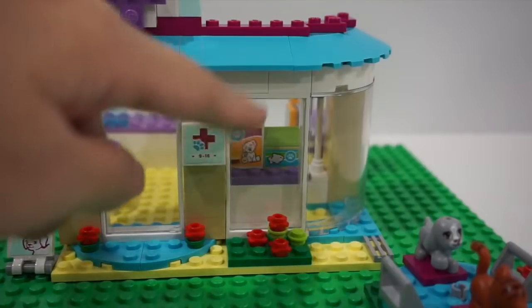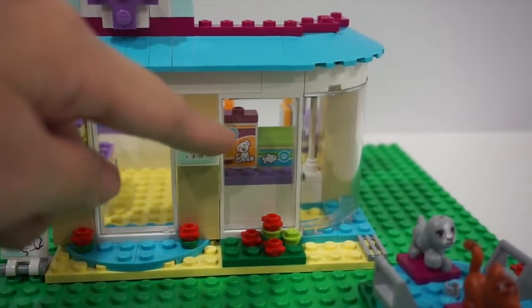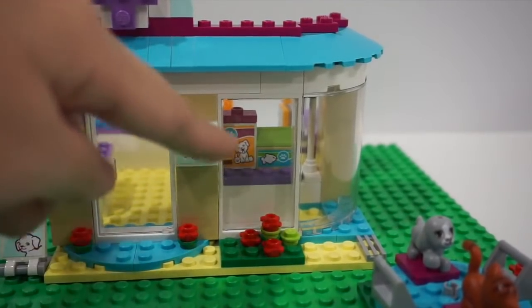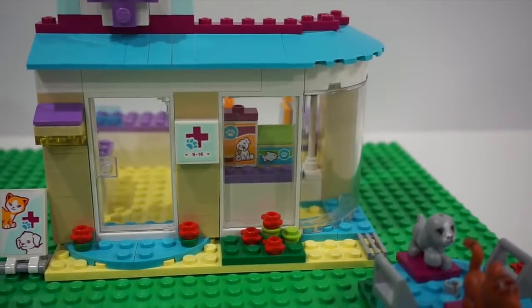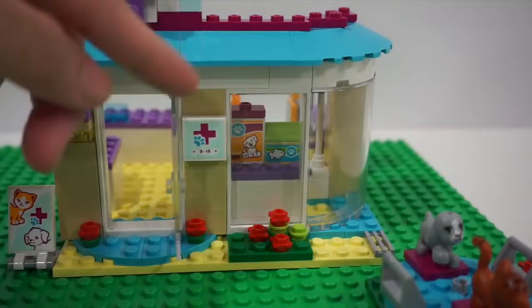On this side it's actually a display glass and you can see there's a little aquarium right there. There's also dog food displayed. This door you can actually open and close.